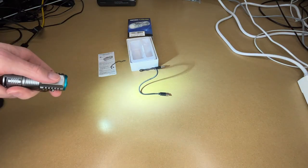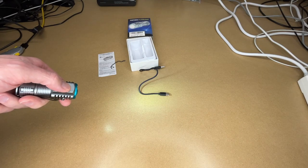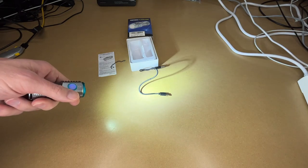So I'll turn it on. This is high mode. This is medium. This is low. This is off. I'll turn it back on. Now hold the button down, and this turns it to the maximum mode.